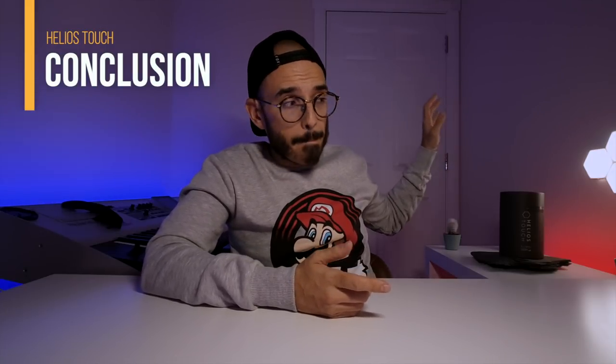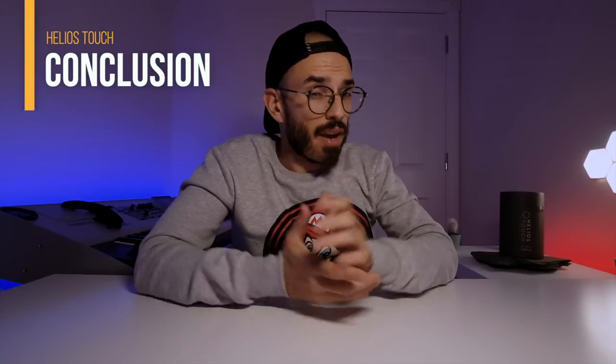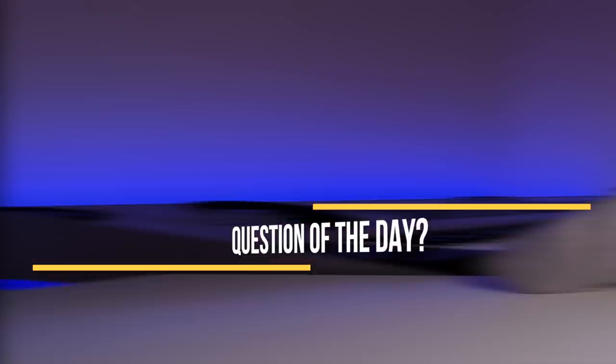In the end, what is my opinion? It works really well for what I want, but it is a pain to install on the wall and they could have done much more with these lights. There are plenty of options on the market, so if I hadn't received this as a review unit, I'd probably think twice and look at other options.